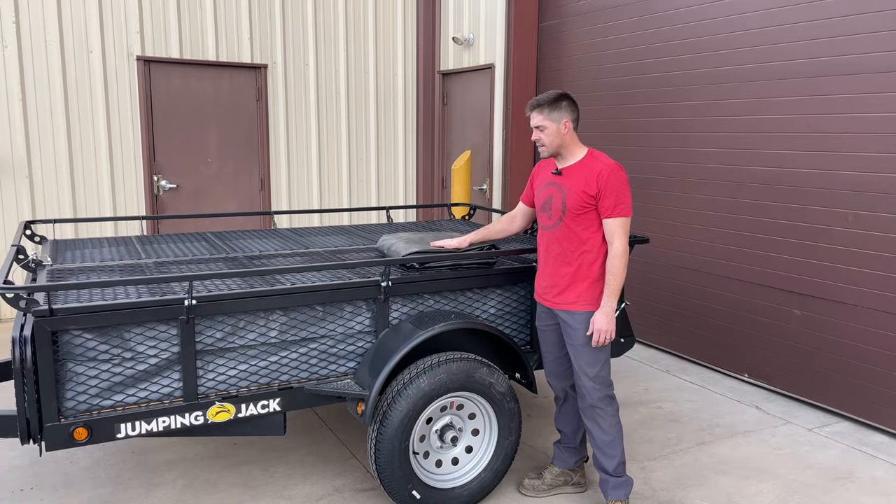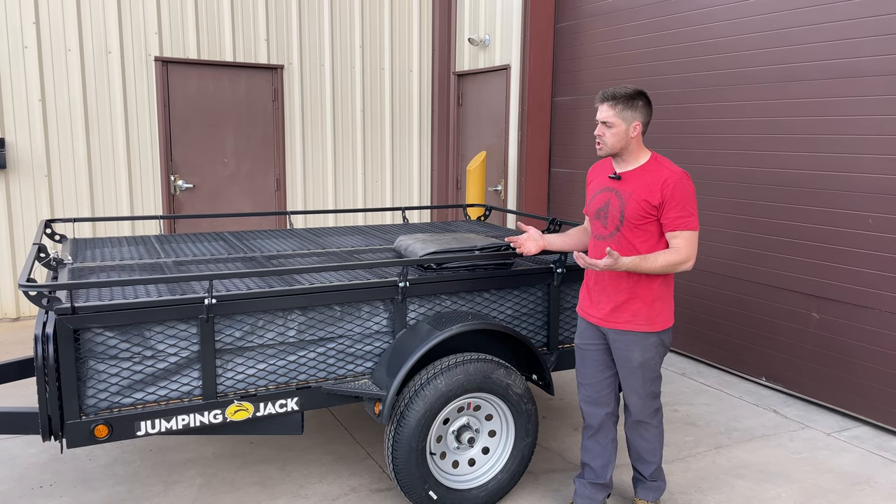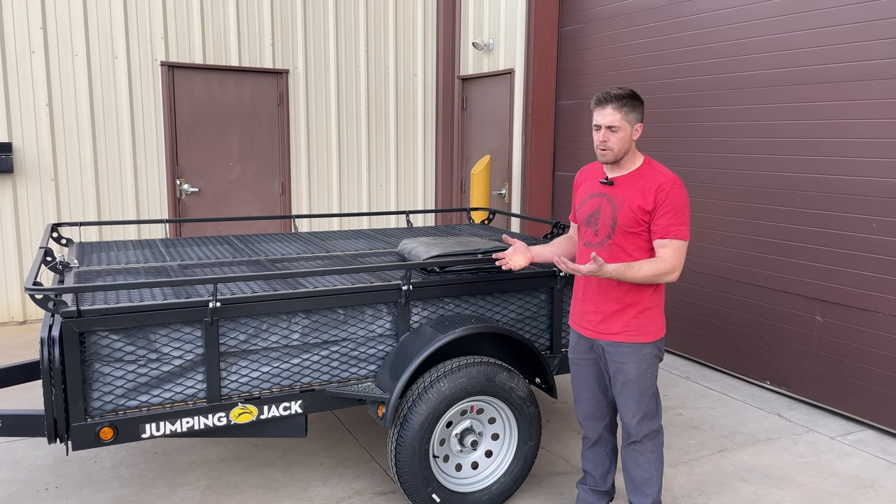Today I'm going to show you our accessory that we call the storage cover. The reason you would use a storage cover is if you're going to be storing your trailer outside, especially over the winter.